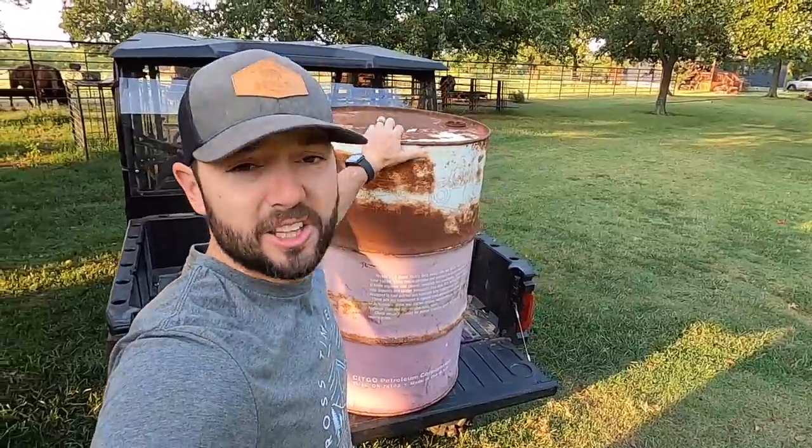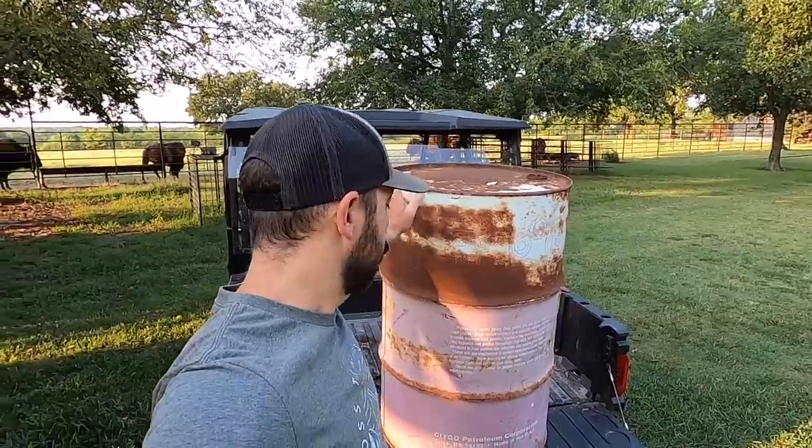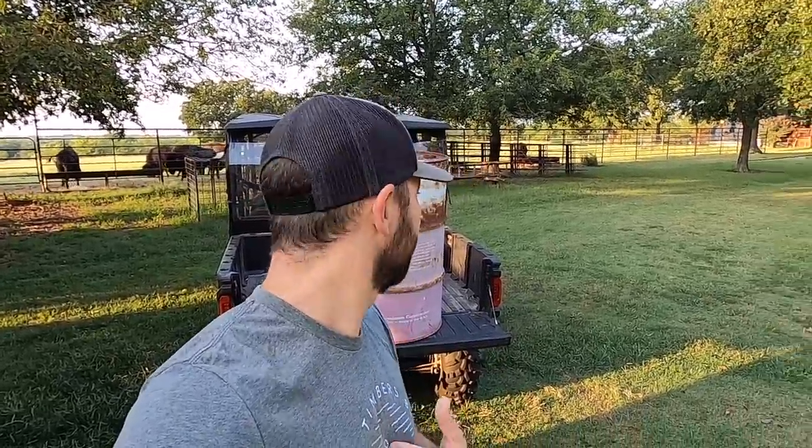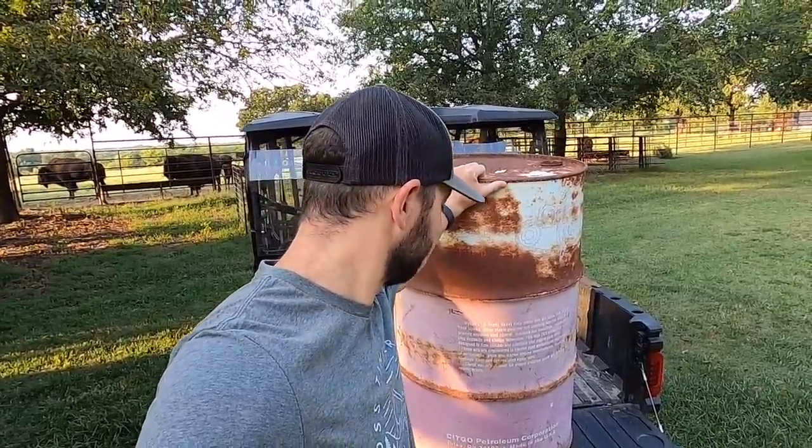I'm going to drain the motor oil out first, then take the lid off, throw some scrap metal in it, weld the top back on, put a chain through it, and then hang it in a tree. We'll see what you guys think. Mainly, it's what Dunbar thinks — we'll see if it works. Hanging from a tree might be the best toy for Dunbar.